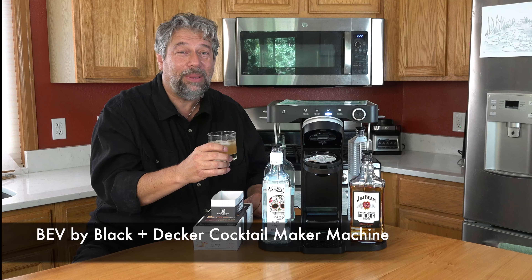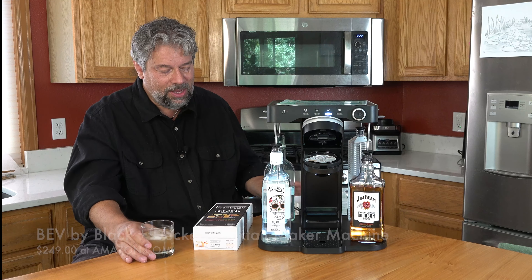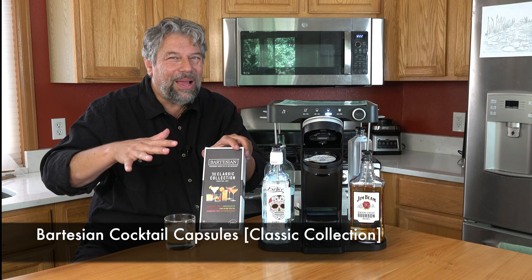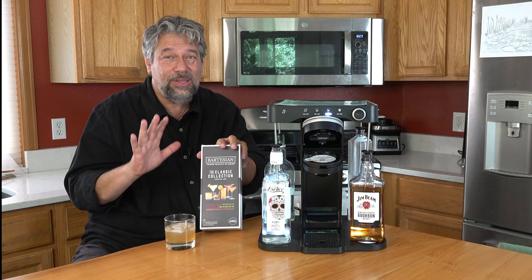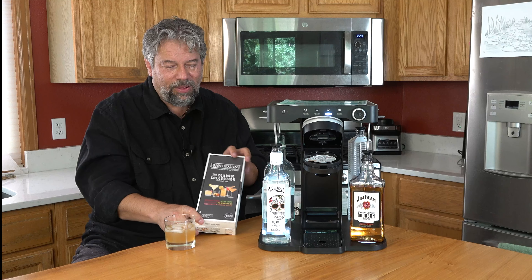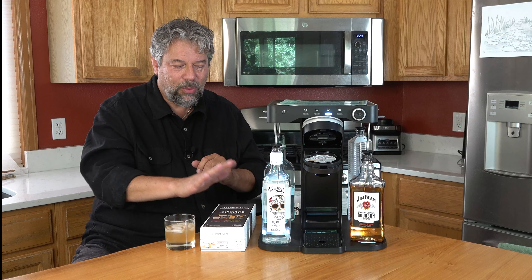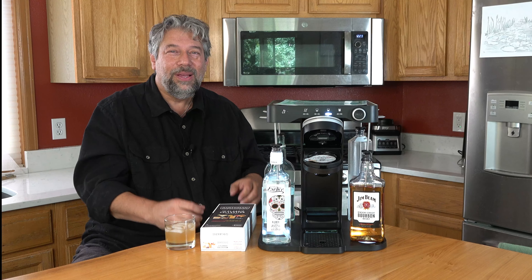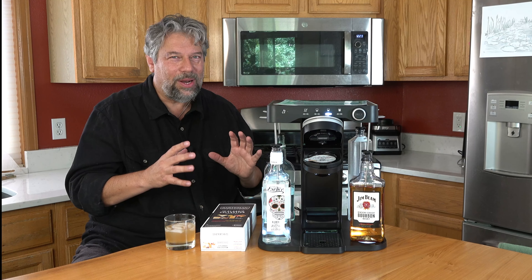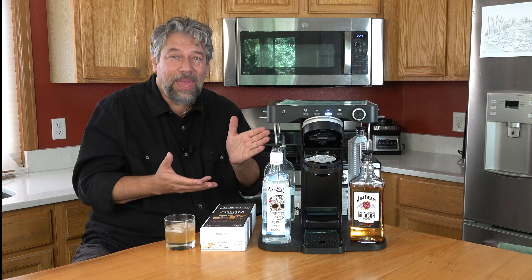This is the Bev by Black & Decker Cocktail Maker Machine, and it's $249 at Amazon.com. The Bartesian cocktail capsules run about $2.50 a capsule — this classic collection is $14.99. I have links for all of this in the description on my YouTube. I had a party last night and we cracked this thing open, making all these different drinks. We went through an entire classic collection of different alcohols and different cocktails, and everyone liked them — it was absolutely the hit of the party. So this is definitely one you want to check out if you enjoy having cocktails or being able to make really good cocktails for your friends. Pretty darn cool.